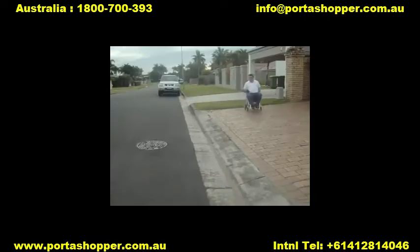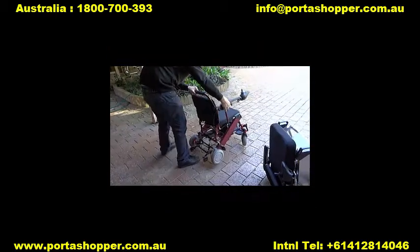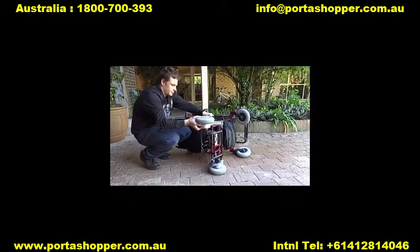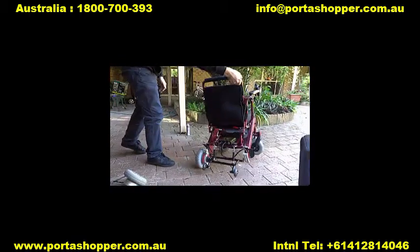The PortaShopper 2 is our lightest wheelchair, weighing only 20kg or 44lbs, but this is still too heavy for most with impaired upper body strength to lift into the car. So we've come up with a great solution that allows you to quickly and easily detach the back wheel motors from this wheelchair, which leaves you with a frame that weighs only 12kg or 26lbs.